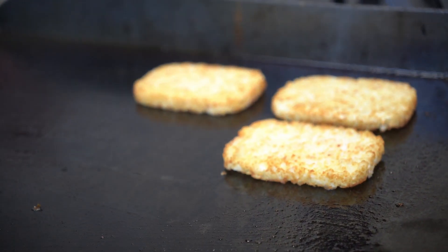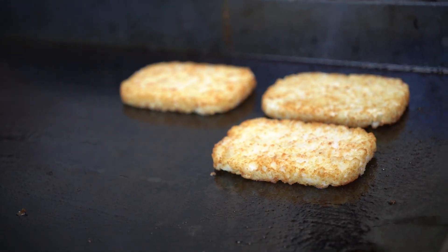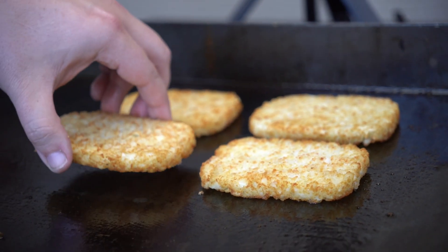First things first, we're going to put our frozen hash browns down. That's right, I said frozen. You can get them at the local store. You're going to put them on the left side of your griddle and keep it on warm. We don't want to make it too hot because we're just warming these bad boys up. They're already cooked — we're just thawing them and getting them a little bit brown. So we're going to keep them on the left side of the griddle.